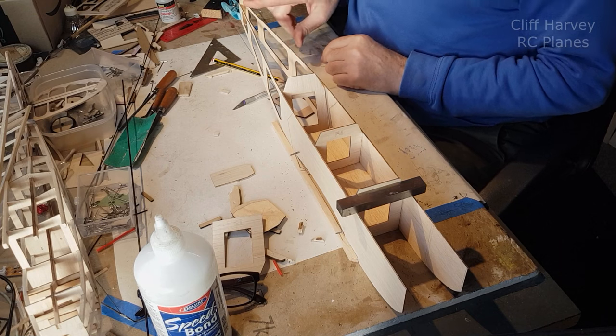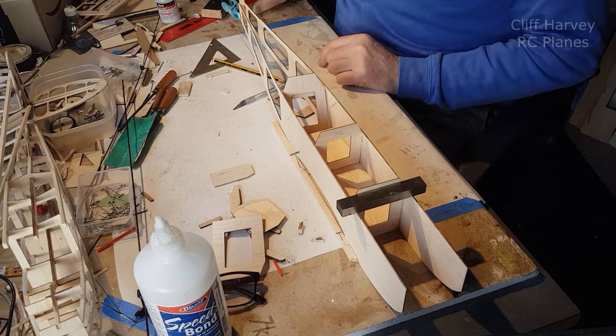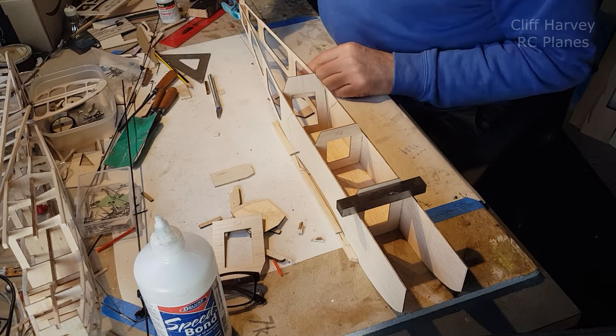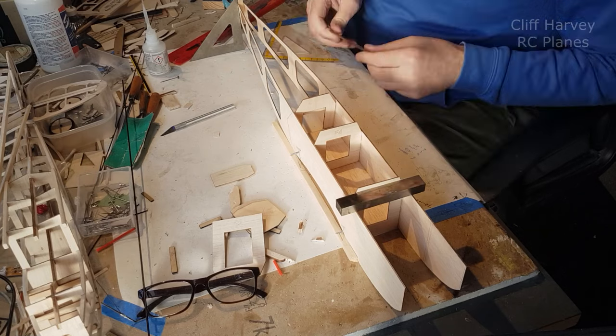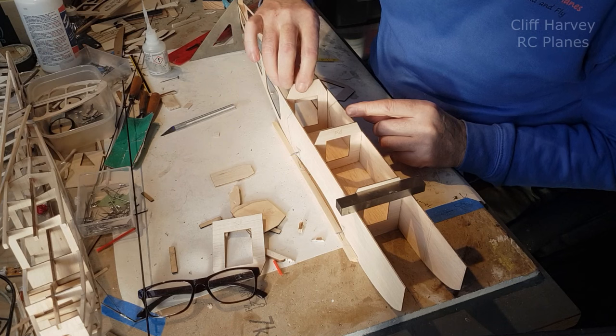So the tailplane is going to sit here, which I haven't made yet. I haven't even looked at it — I haven't even got the outline drawn. Although I did make it about 10% bigger. Don't tell anyone. Now, F5 goes in there.